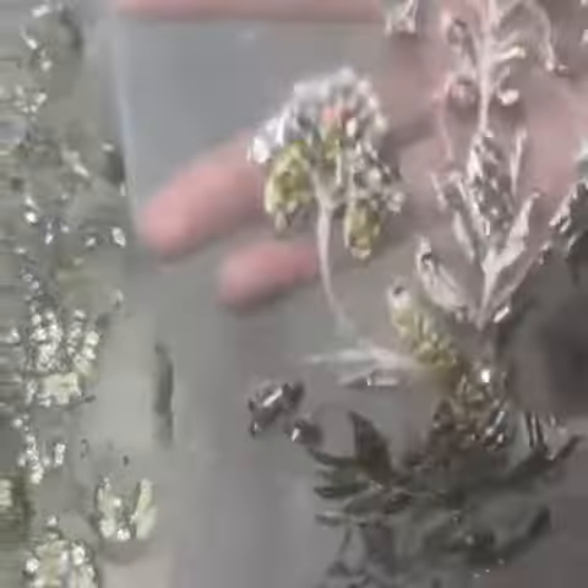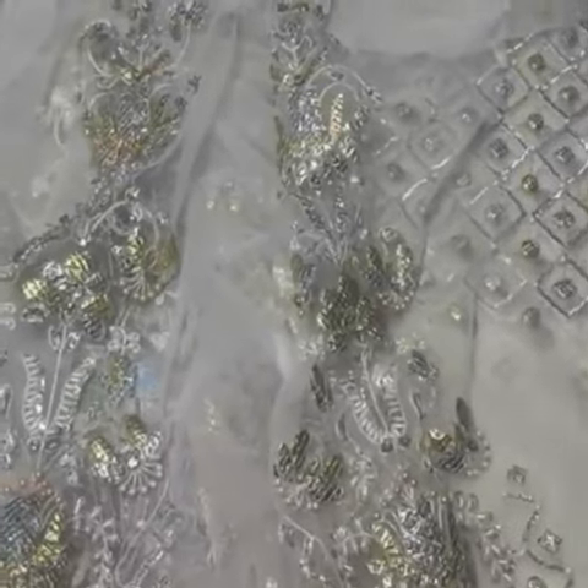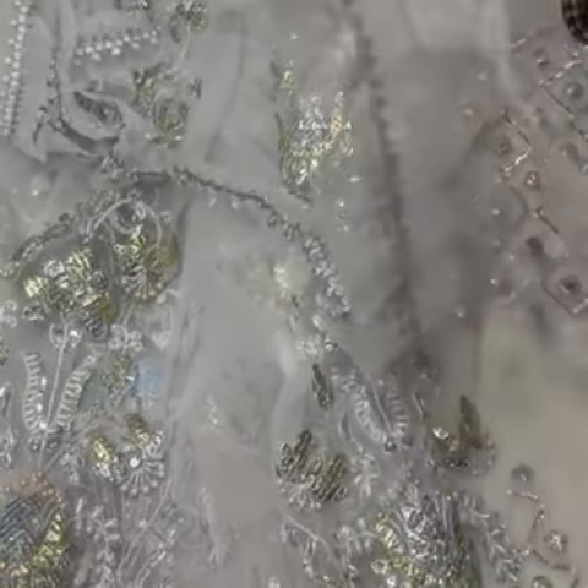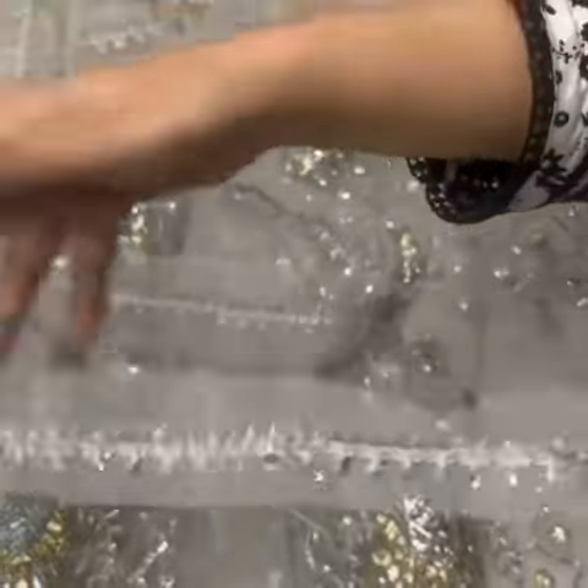Total 6 panels, front cut dana, heavy adda work. Organza ke oopar is ki styling ki lace hai, embroidered hand embellished bhi hai, is ki styling ki lace hai, enough lace hai.